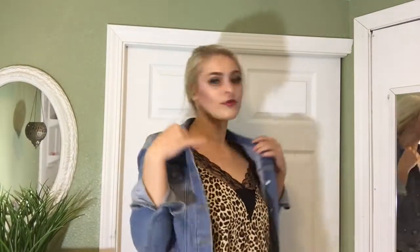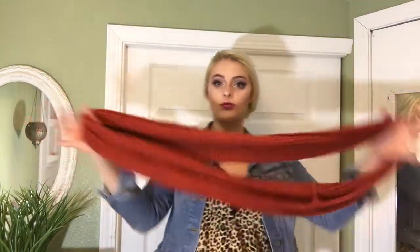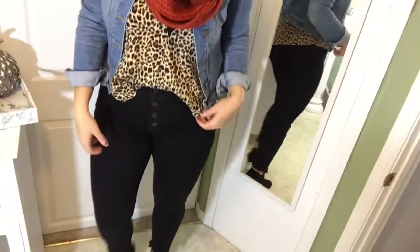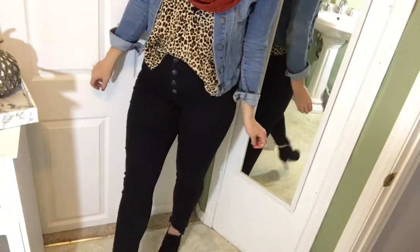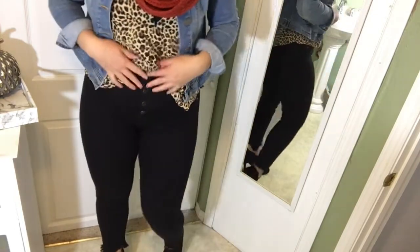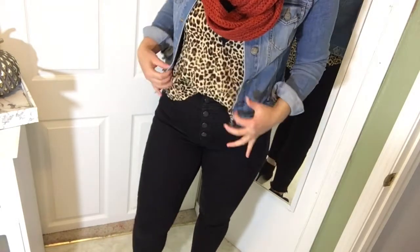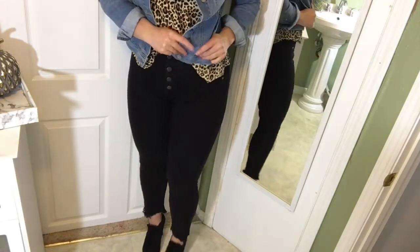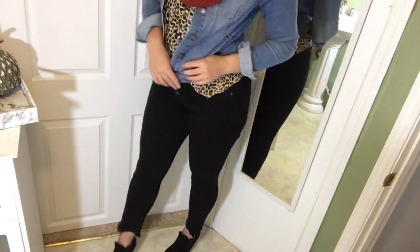For the first outfit, I have a jean jacket on with the leopard print top and some black denim. I added a copper-colored scarf which I didn't think was going to match very well, but it ended up being super cute. I also have some little black booties to pair the whole outfit together. I love the black denim with buttons up the seam — it's super cute and I just love this outfit for fall.